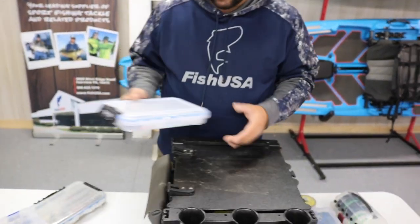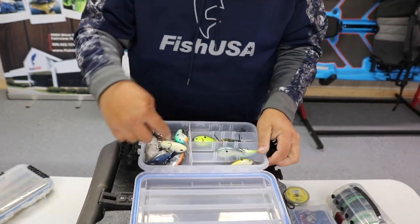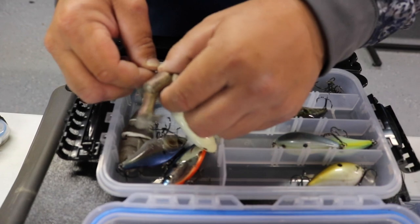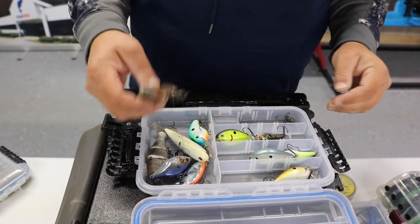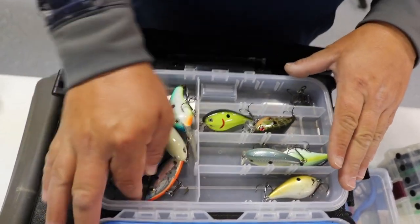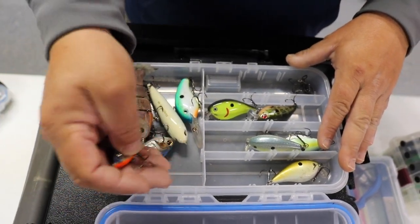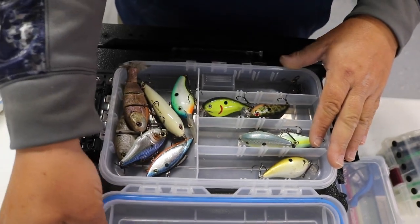The other box has all my lipless crankbaits, topwater, and similar baits. I have another 13 Fishing Dual Pitch in there, the little tiny Bull Shads made by Mike Bucca, and 4-inch squarebills just in case there's a shad spawn. As you can see, this lipless crankbait got really worn out during the tournament — it was brand new when I started, and that's what I ended up catching a lot of those fish on.